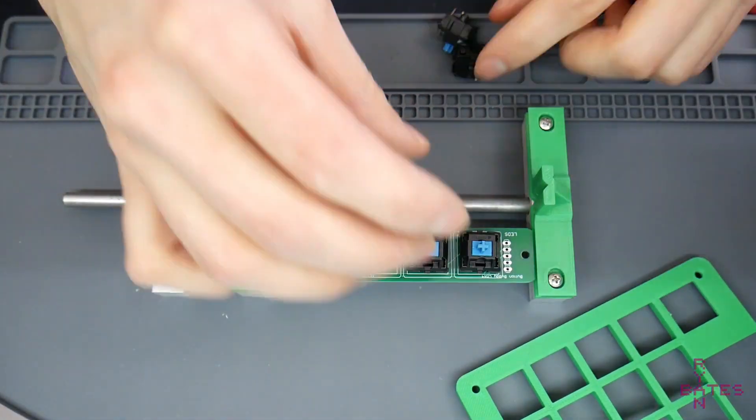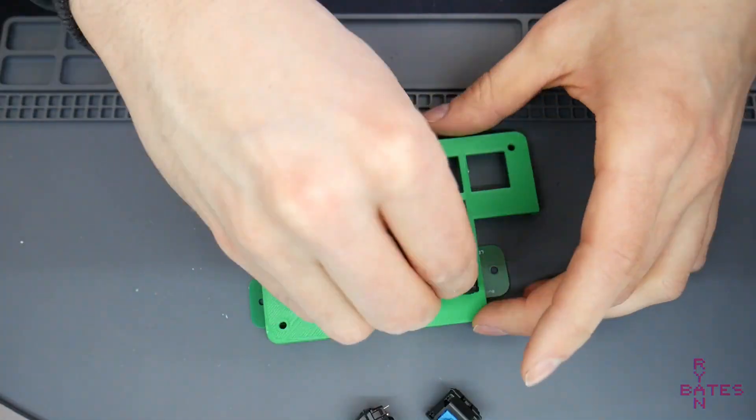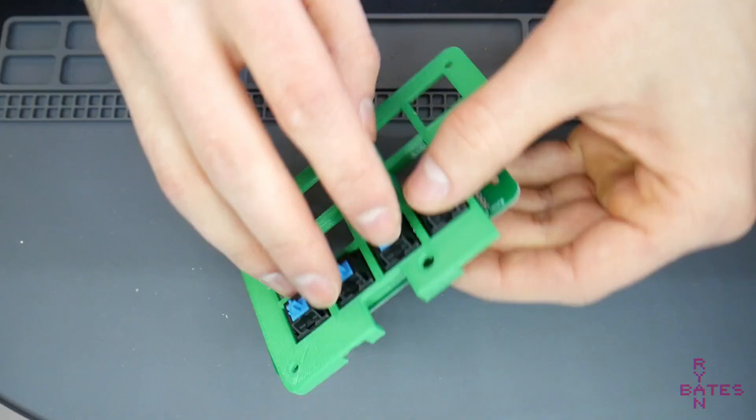Next, I'll solder the cherry MX switches in place. I'm using a 3D printed jig to keep the keys square and aligned with the PCB.